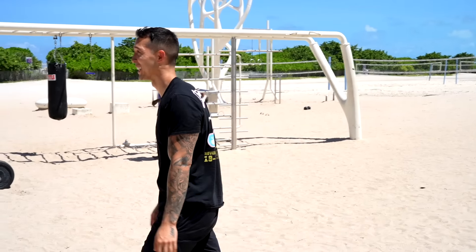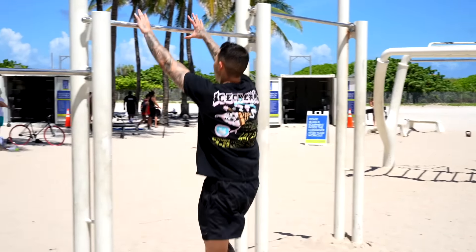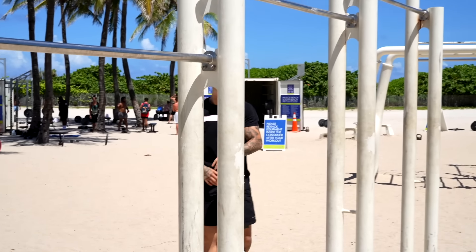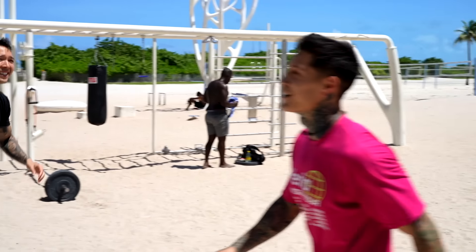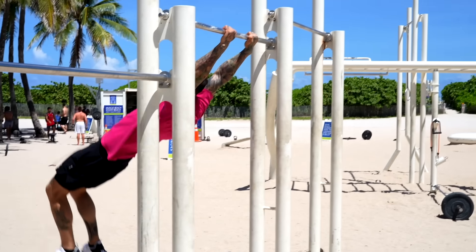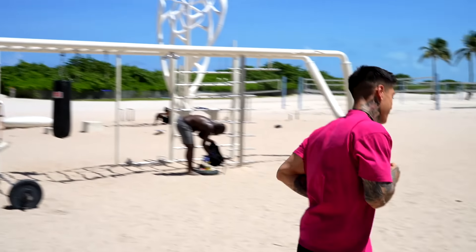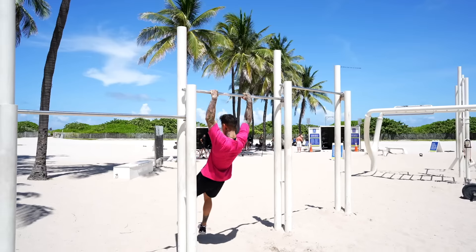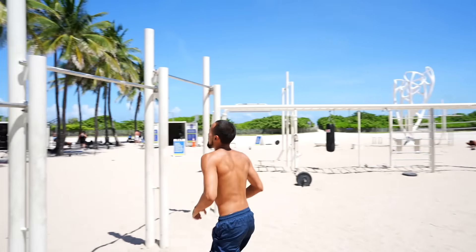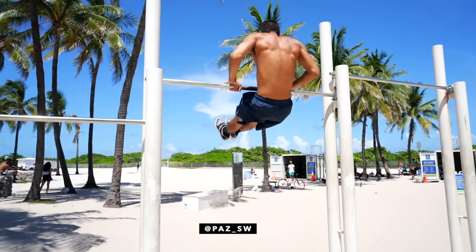Me and my brother used to run these 360 muscle-ups back to back for reps, so he's gonna give me some motivation. He did the first progression — 360 tap. Build the confidence, lose the fear.